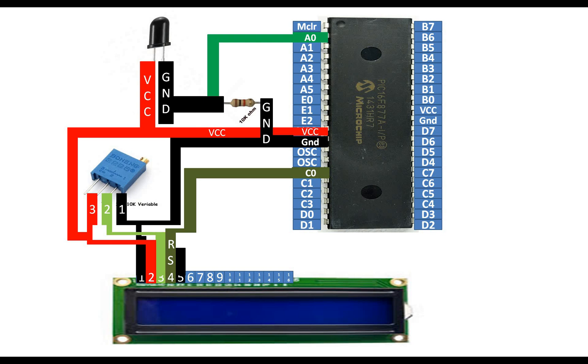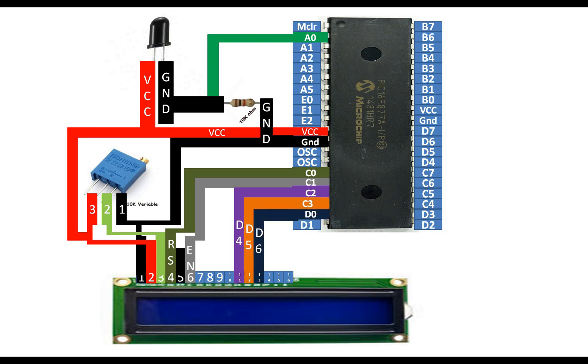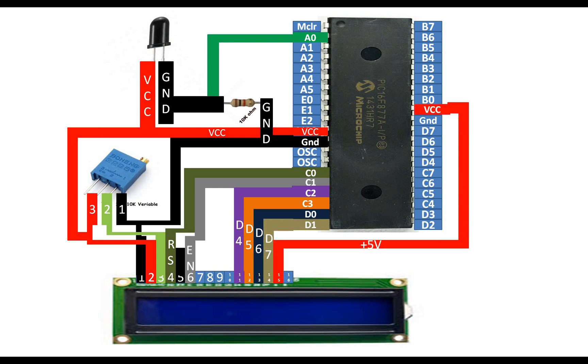Pin number 4 of the LCD is the RS pin. I am using PIC pin C0 — that is pin number 15. For enable I am using C1, pin 16. For data pin 4 of the LCD I am using C2, for data pin 5 it's C3, for data pin 6 it's D0, and for data pin 7 it's D1.